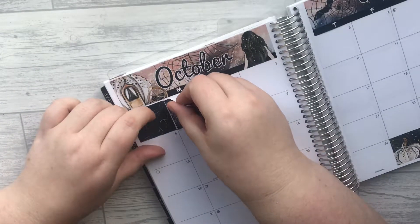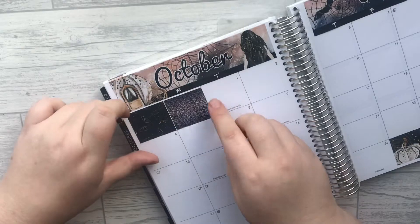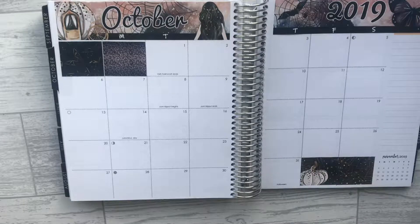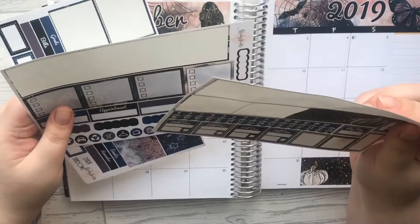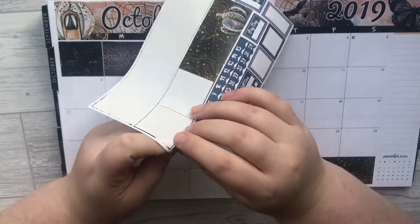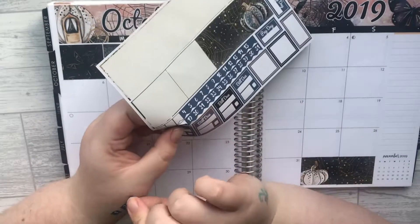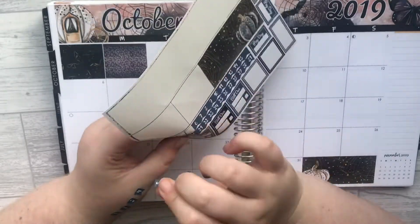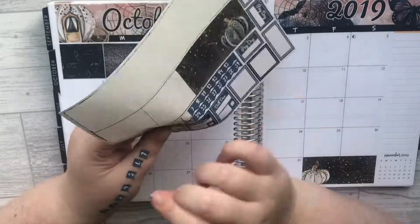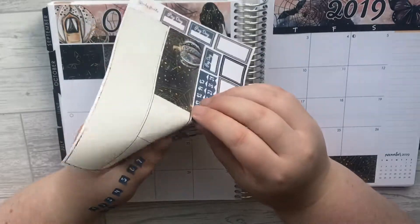For two B6 reusable sticker books I think it was £10 and I'm completely obsessed. They've arrived and the quality is amazing. I didn't want to sound mean, but for £10 for two reusable sticker books I wasn't expecting much, and they've come and they're absolutely gorgeous. I'll definitely be including them in my next haul video.